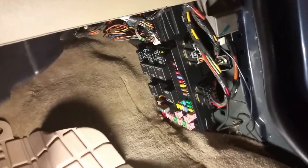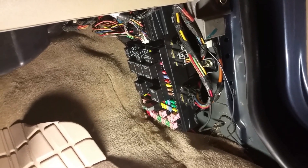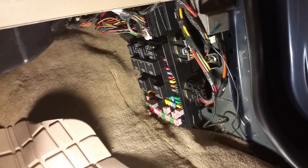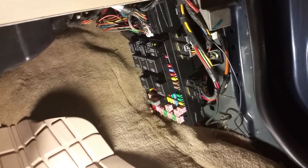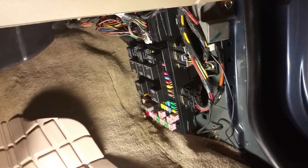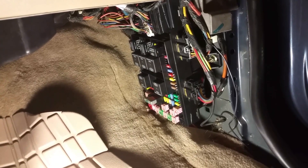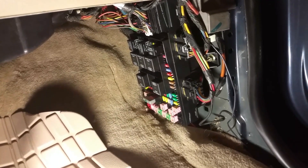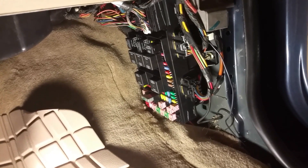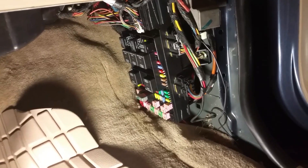Anyway, thanks for watching and following along — hopefully we can save some money out there for those of us that like to tinker. This is Jim, AG6IF, Southern California. It is dark out; I don't like finishing a project at nighttime in the dark, but I wanted to get it done — the next couple nights are real busy. 73 all, thanks for watching, have a great day tomorrow.